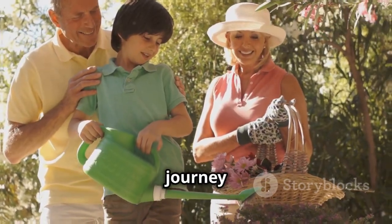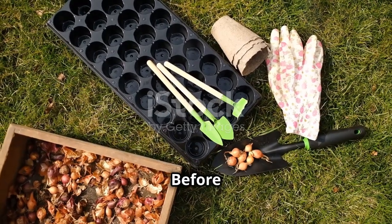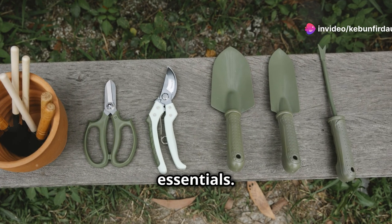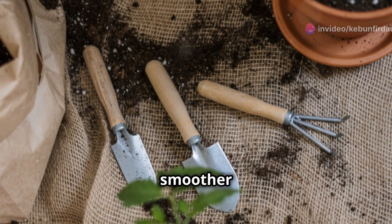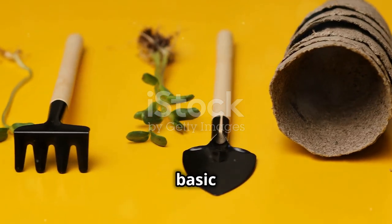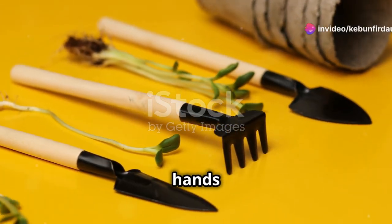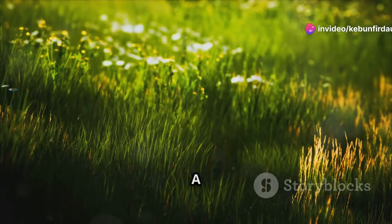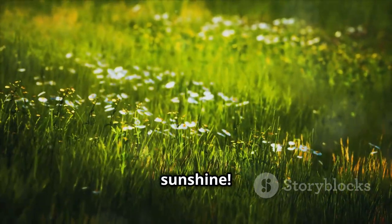Let's get started on this fulfilling journey together. Before we delve into the practicalities of planting, let's gather our gardening essentials. Having the right tools and materials on hand will make the process smoother and more enjoyable. You won't need any fancy equipment, just a few basic tools to get started. A good set of gardening gloves can protect your hands from thorns and rough soil. Pruners are handy for trimming any unwanted growth. A sunny spot in your garden is crucial — sweet potatoes love sunshine.